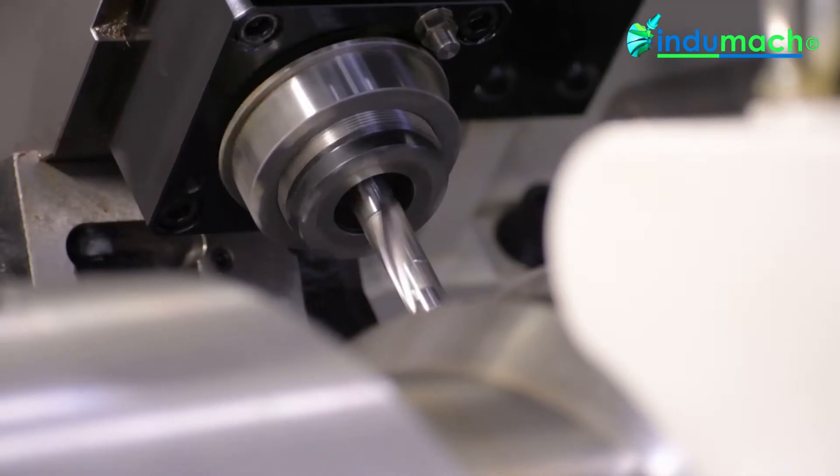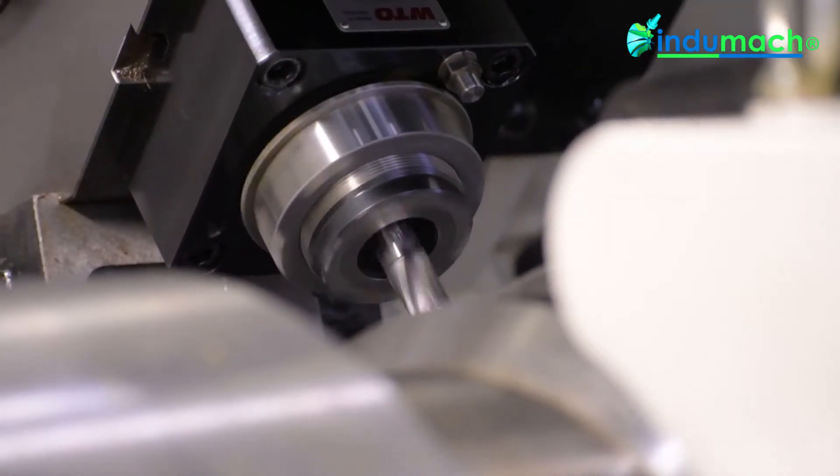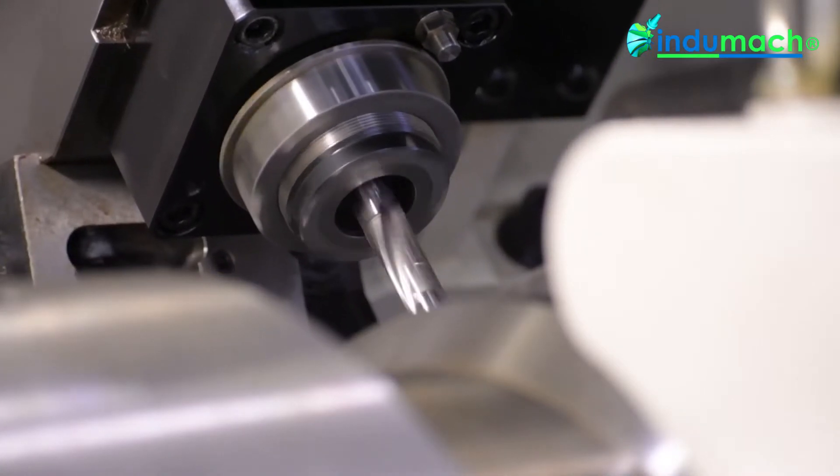The machine comes standard with a 12 and a half inch through spindle bore, and an option for a rear chuck. The spindle is a 60 horsepower, 500 rpm spindle.